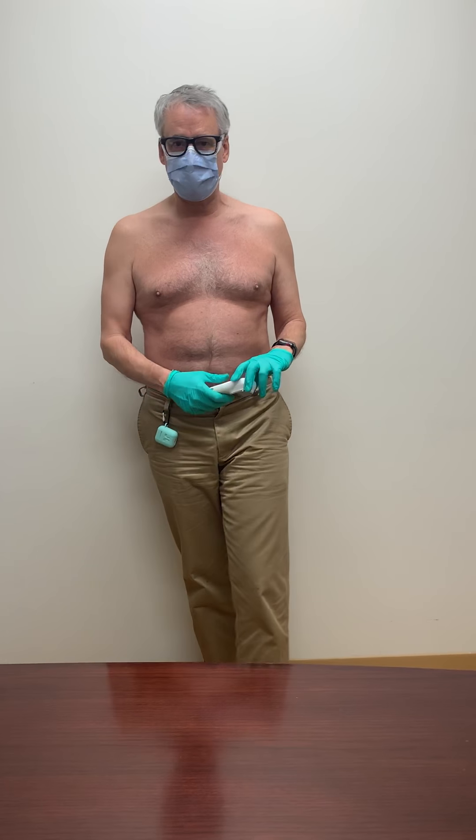Good afternoon, this is Dr. Earl Smith again. Thanks to my technical friends who are going to edit these videos and paste the pieces together.